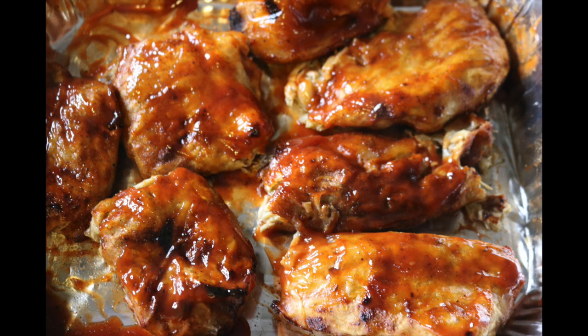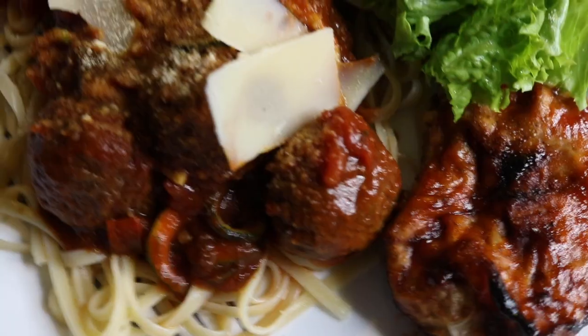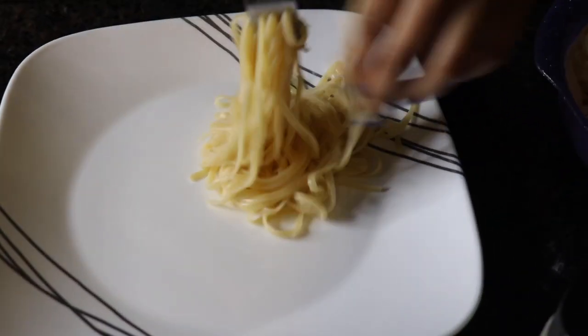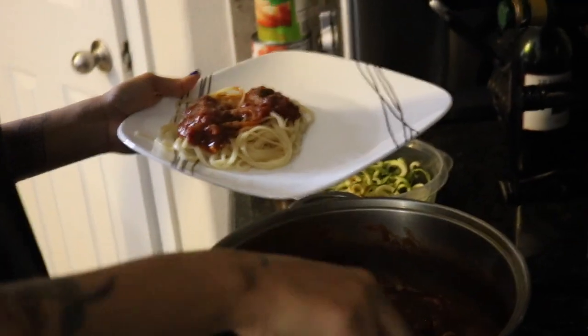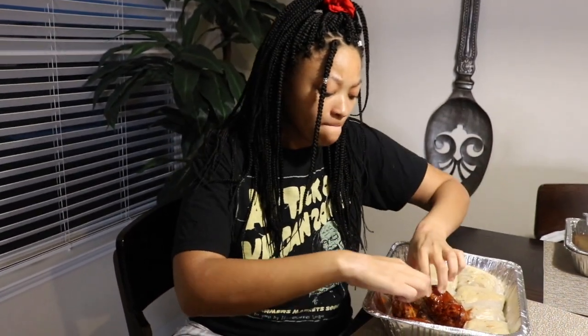I just want to say how amazing these look — these actually look like chicken drumsticks, or chicken breasts, whatever. It looks like chicken regardless of what it tastes like. It's very pleasant for the eye. My mom made some vegan spaghetti with some garden meatballs, so that's what I'm going to eat with the barbecue chicken. Let's go — it's good! Hot.